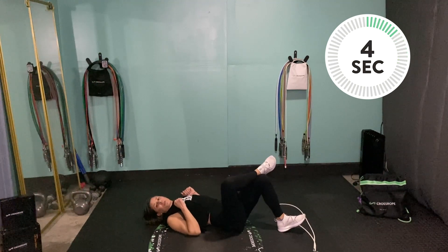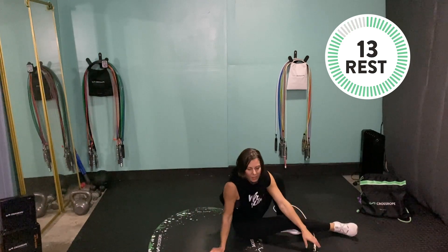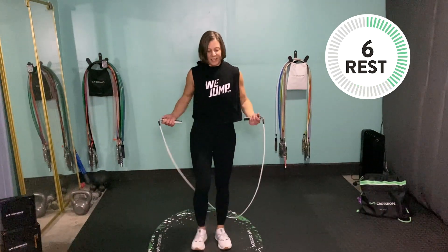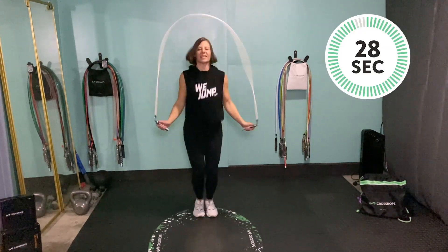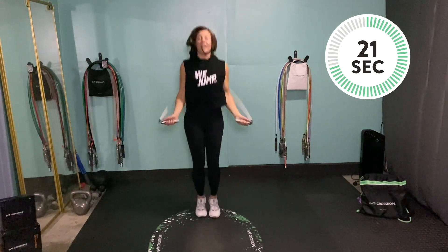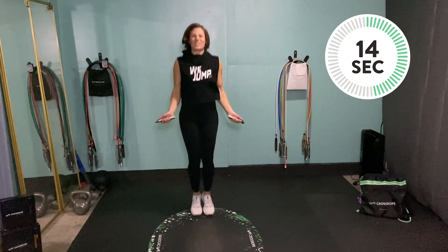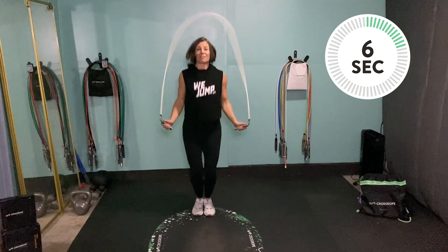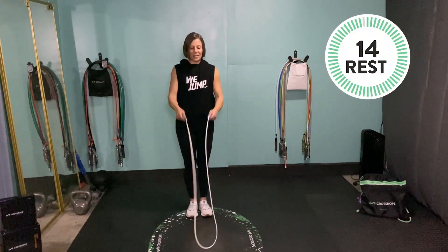If you wanted to level up your glute bridges, you can hold a weight plate on your stomach. Back to the jump rope jack. On your jump rope jacks, don't let those hands stray out with your feet — keep your arms in the same position whether you're doing a basic jump or jump rope jacks. Hands and arms in close to the center, some bend in that elbow, elbow slightly behind your body line, hands slightly in front.